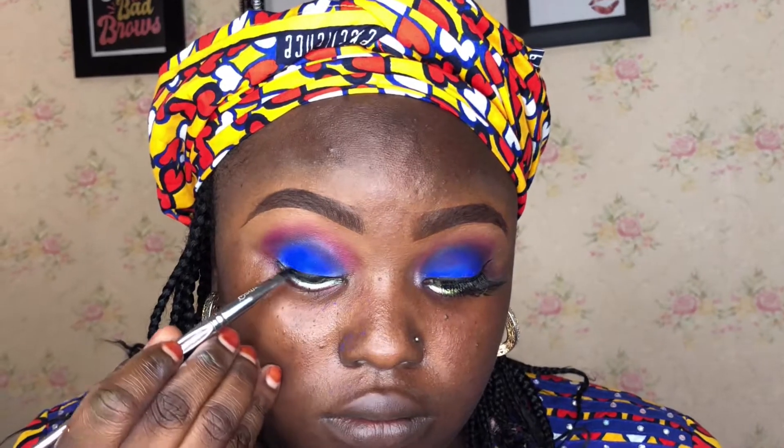For the inner lining, using a gel liner with an MSQ liner angle brush. I like the density it gives. Drawing a straight line carefully along the lash line.